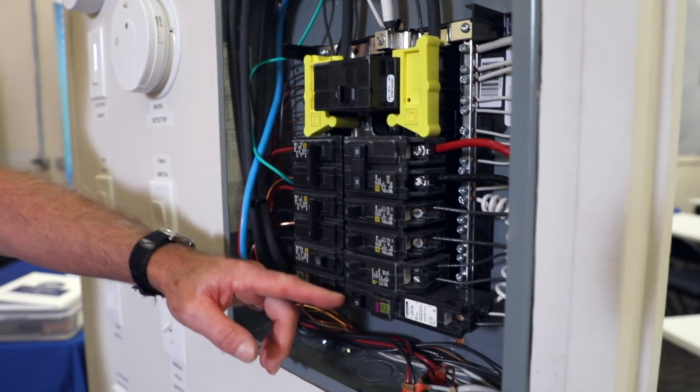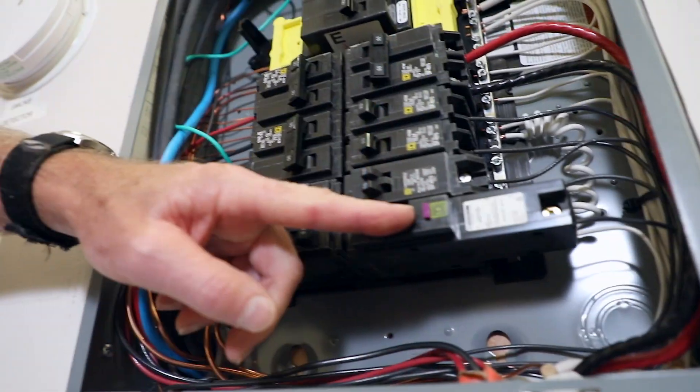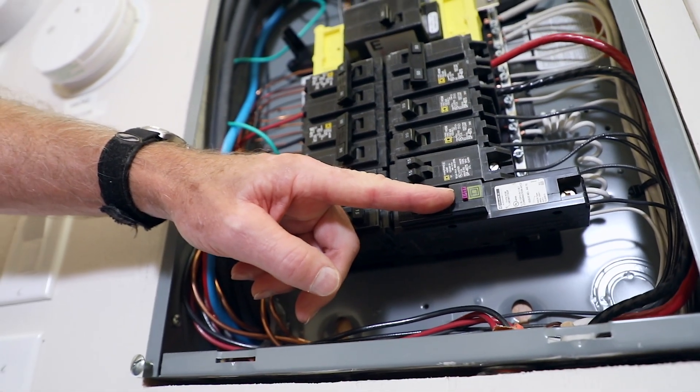These breakers are fitted with a test button on the front. They're very easy to test. All you have to do is push the button and it will put it into the trip position.